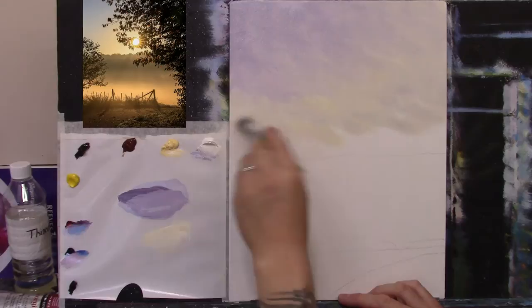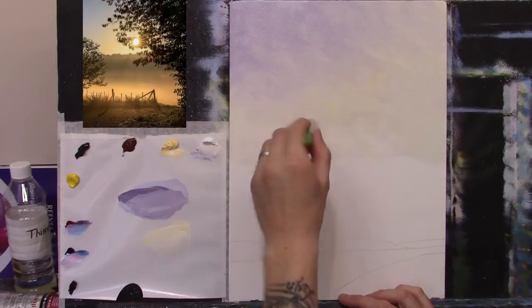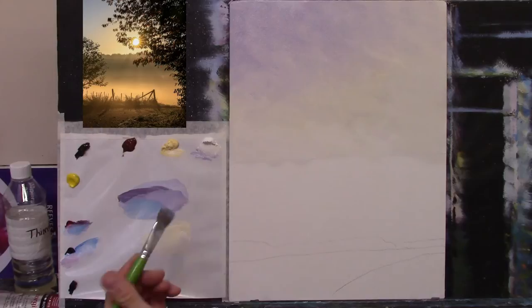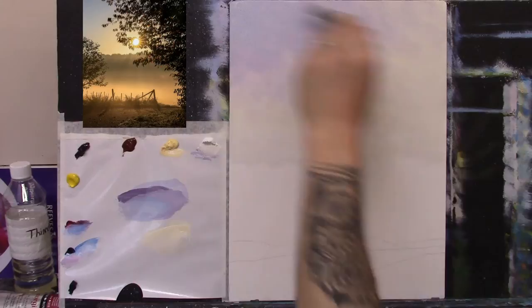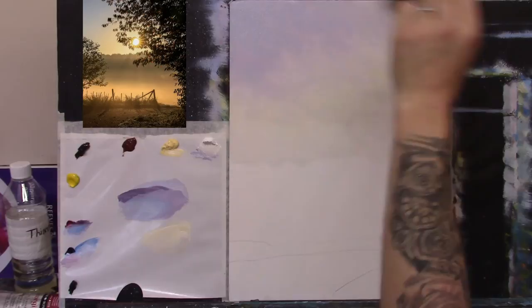Now pick up some white straight off the palette and go right across there. Soften it just where the pink meets, just with the brush like that. If you want, you could take a little touch of blue and mix it in, then go right up into the corner and add just a hint of blue there. Then take a soft blender brush — like a makeup powder brush — and very gently soften everything together, just pulling the colours together softly.